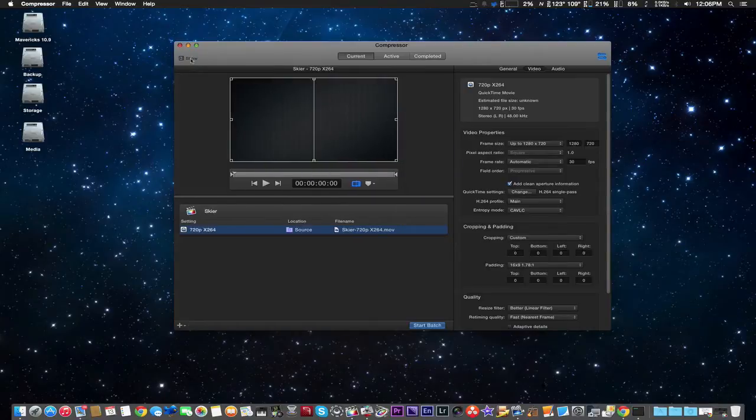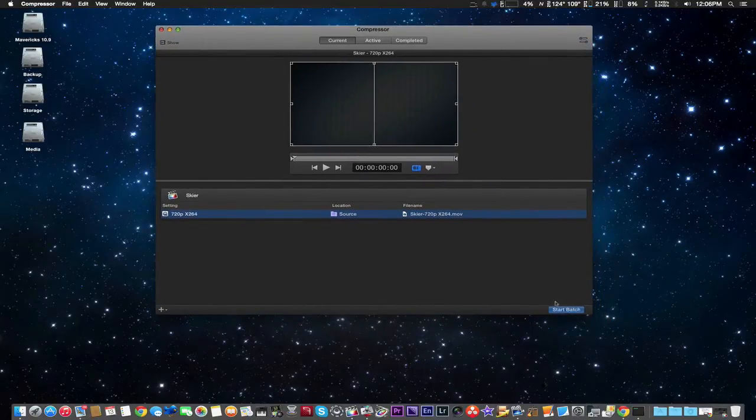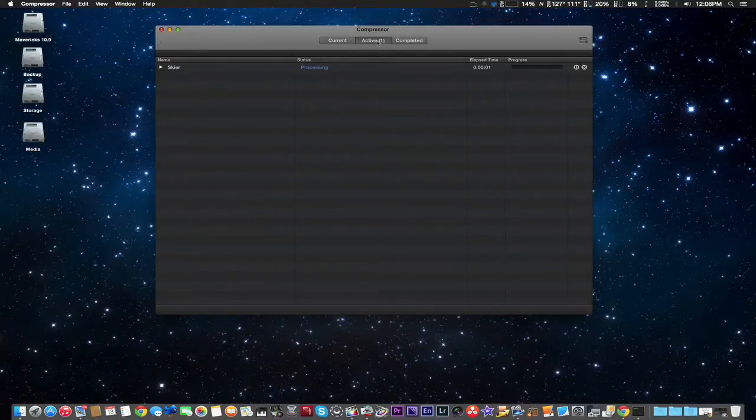Let's go ahead and shut these two windows here before we start it. We're starting batch now, and I'm going to come back when it's finished. We'll see the finish time.